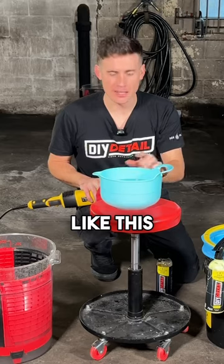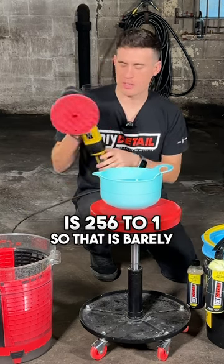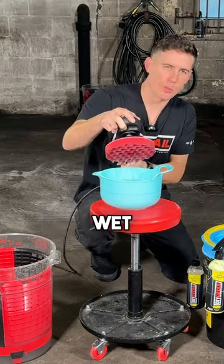You take a bowl like this — there's water in there and just a little bit of rinseless wash. Our dilution ratio is 256 to 1, so that is barely any product in this bowl of water. You basically just dip your pad enough to get it wet.